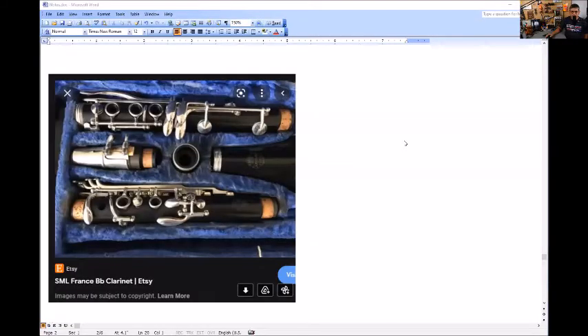I couldn't find anything with Martin Foureese on eBay or the internet that looked similar to this, especially those trill keys. I started looking at Bergner, Dolnay, Cousinan, and other clarinets but couldn't find one with those trill keys. Then I came across SML. I hadn't really researched SML much before — they're a combination of three separate companies: Strausser, Mariguet, and La Mare, all of which used to make their own saxes and clarinets.